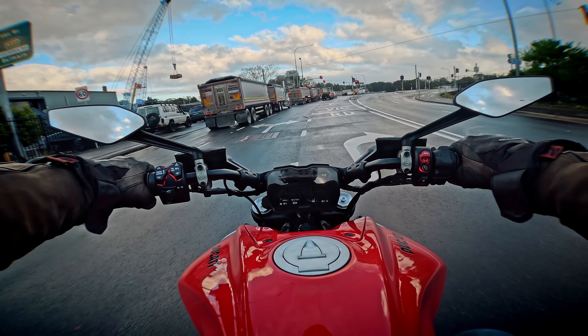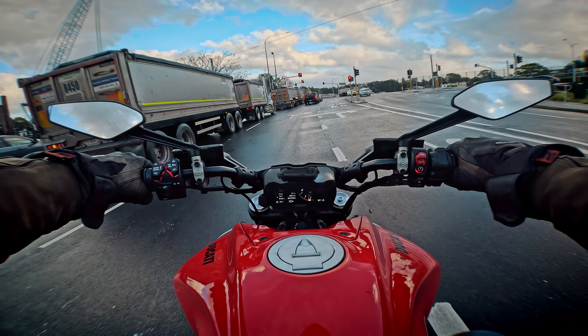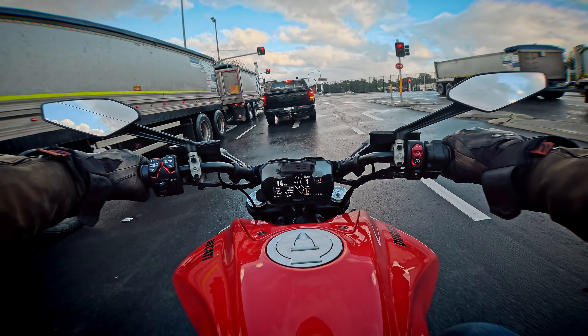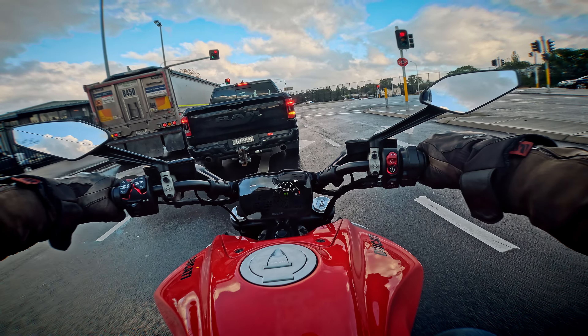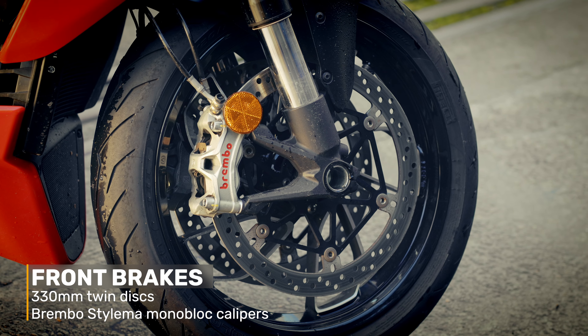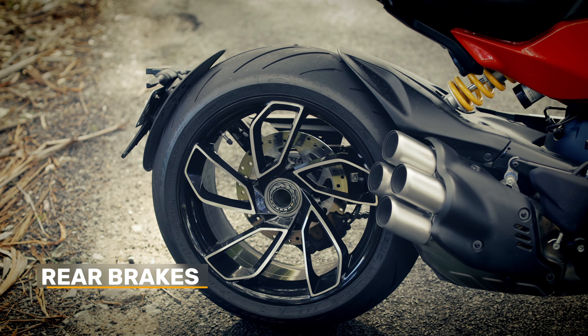The brakes were spot on — very sharp up front, but with linearity in the lever so it doesn't grab; nice and smooth. They're 330mm twin discs on the front with Brembo Stylema calipers, so you know they're going to be good. Single disc on the back.